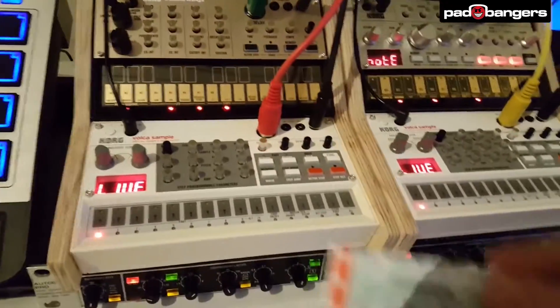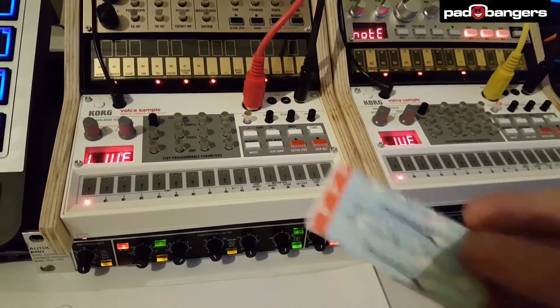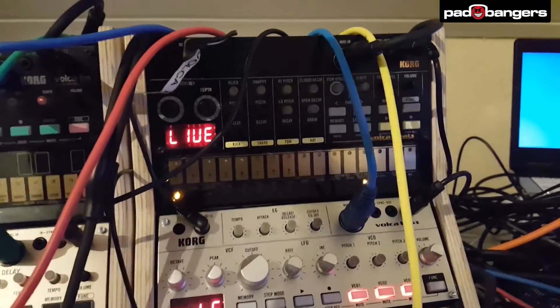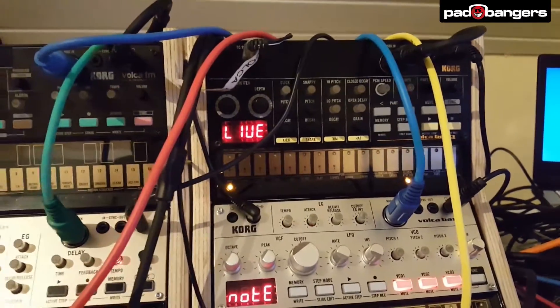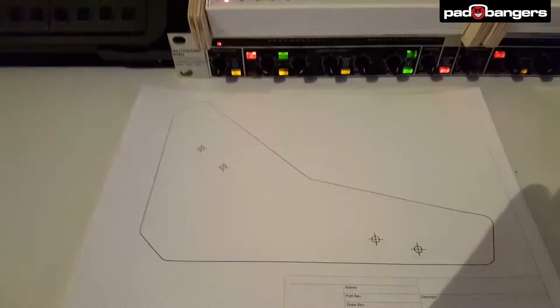I use either double-sided tape or power strips because they're easier to remove if you ever want to take the Volcas back out. I had to use a power strip for the top Volca because it wasn't aligned perfectly, but that's not a problem — I don't plan to take it out anyway.